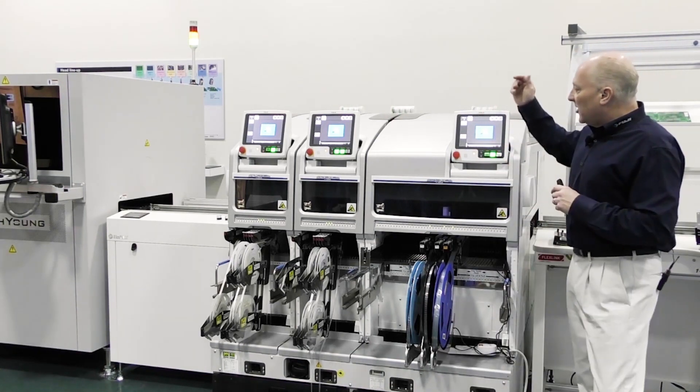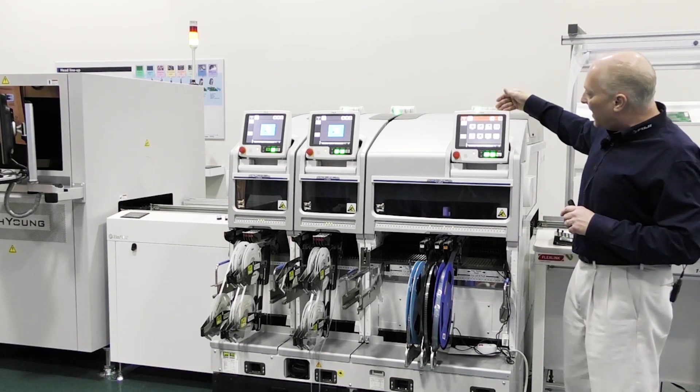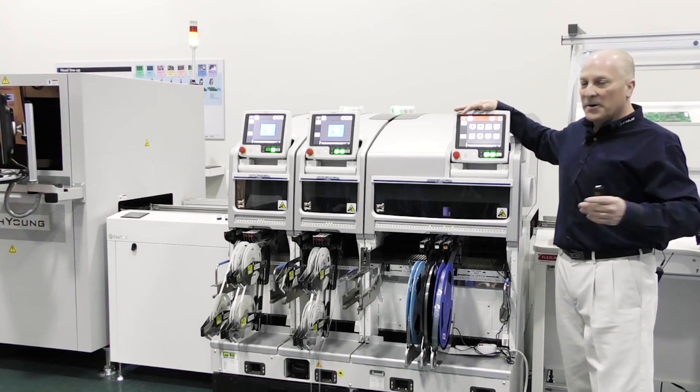Let's take a look inside this machine today. As you can see from the interface, it has very easy, pictorially-driven access points. If you want to clean the machine, it's very simple — you look for the vacuum cleaner icon to open and access the machine.